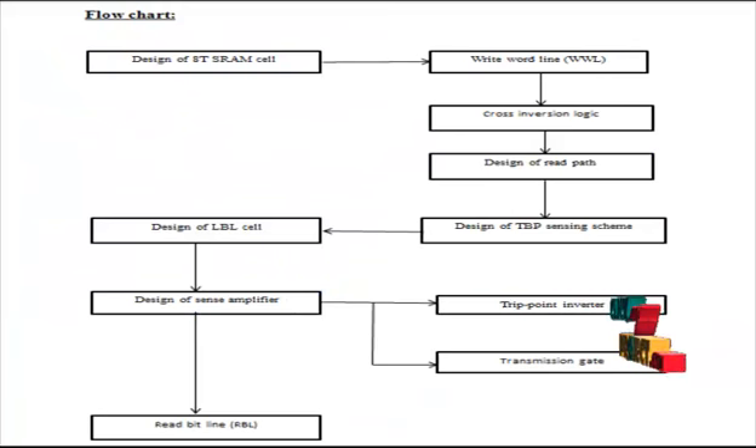Now we are going to discuss about the flow of the SRAM cell designing. In this flow, the first module is the ST SRAM cell. The data will first be written and then stored into the SRAM memory. The stored data will be read depending upon the read word line — that is, when the read word line is 1, the stored data will be read on the read bit line.